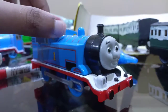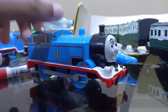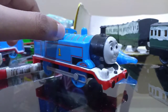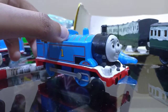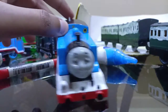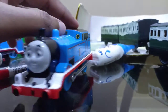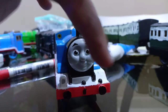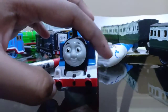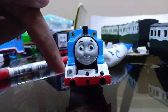Hello guys, it's Thomas back again. Today we have a custom Trackmaster Thomas. He now has a white running board. I used a correction pen and correction liquid to paint it, and then I used a black marker to do the handrails.